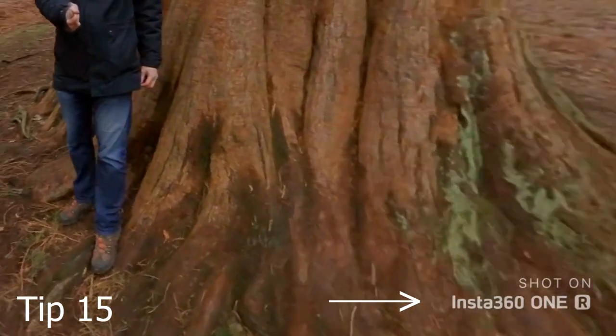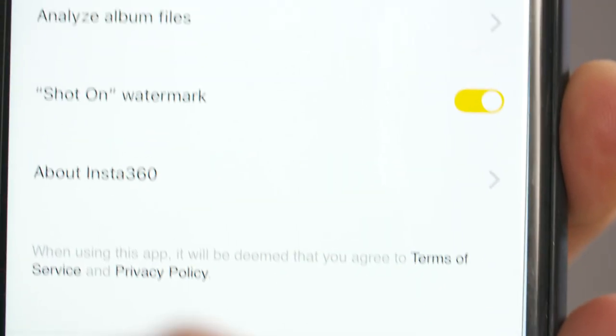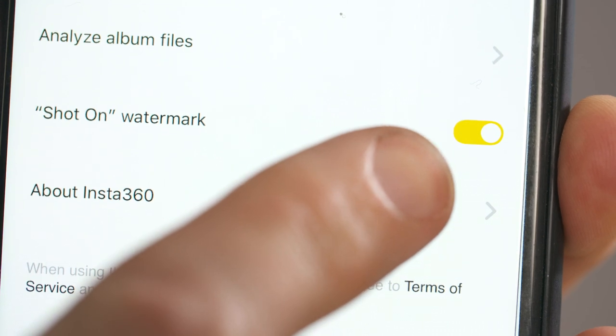The Insta360 One R watermark appears at the bottom of your videos by default, but you can switch it off by going to settings in your app and then going down to watermark and selecting off.